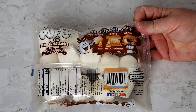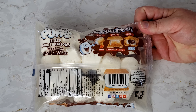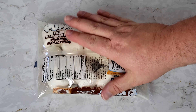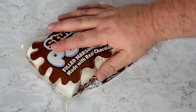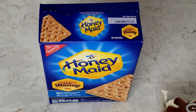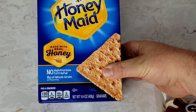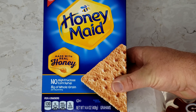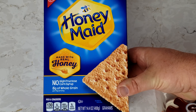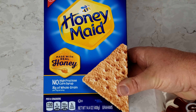On the package there are some little instructions: roast, add graham crackers, enjoy — a whole three-step process. I also have the Honey Maid graham crackers here, which I just love. If you are not in America, they are a light sweet cracker, kind of halfway between a cracker and a cookie. I'll tell you more about that in a second.